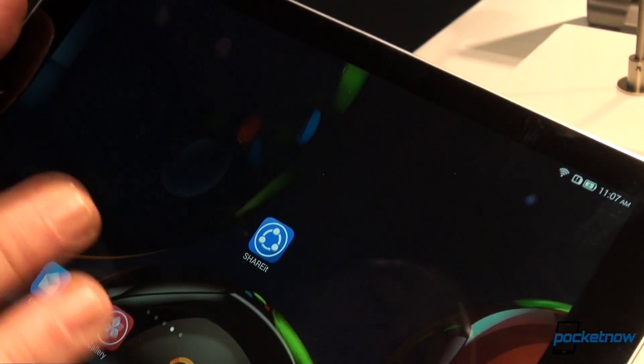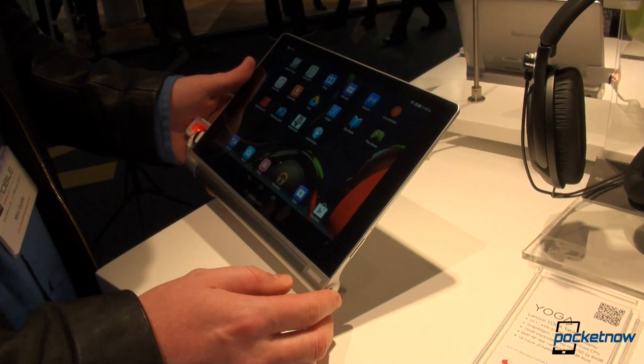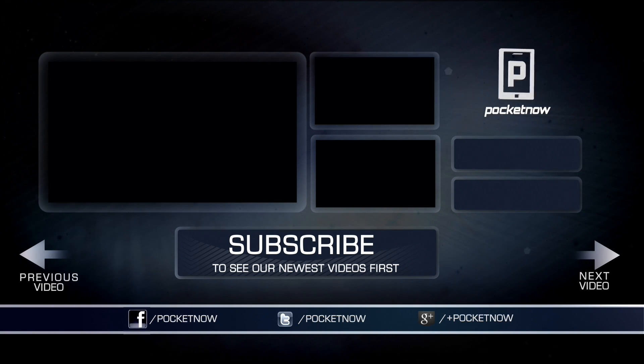So this was a quick look at the Yoga Tablet 10 HD+. We're going to have more from Lenovo as we are here at their booth, and we're planning on showing what Lenovo is all about — now with the Motorola acquisition and all. Stay tuned to Pocketnow. Thank you Jaime for shooting. I've been Anton — if you like this video, please give us a thumbs up. Thank you very much for watching. We'll see you next time.